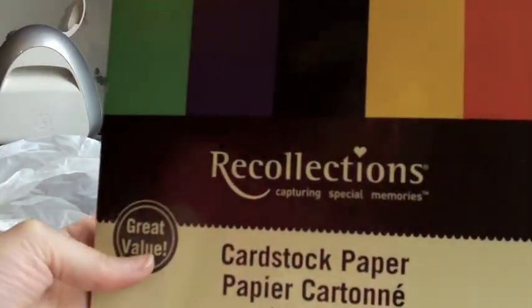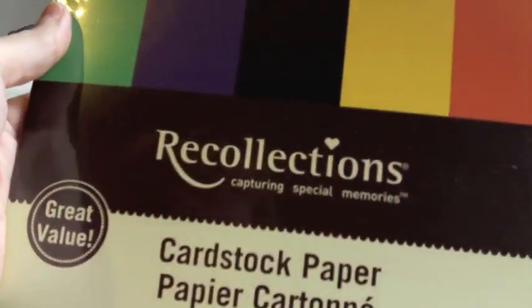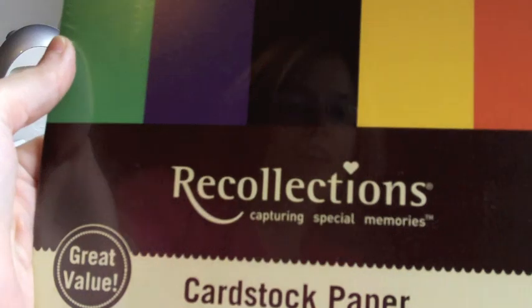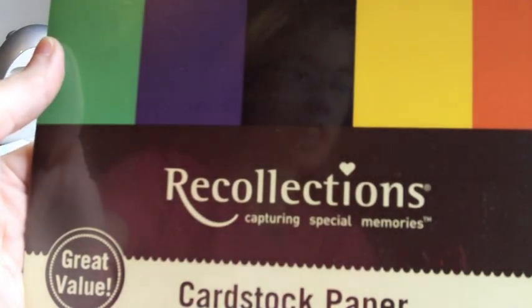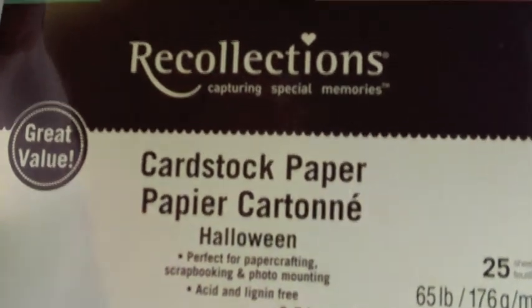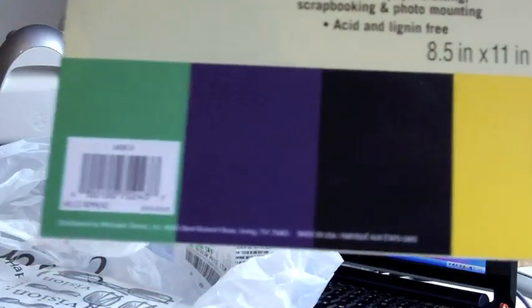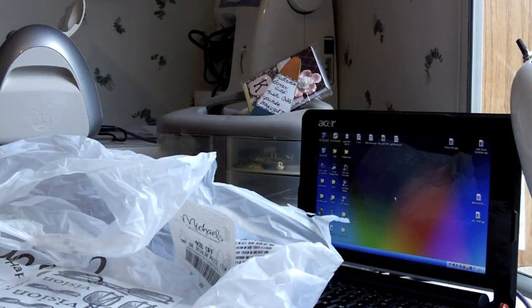They had this Recollections cardstock paper stack — it's their Halloween one. It was on clearance from $3.99 to $1.99. So I got those. There are 25 sheets in it, and the colors you see there are the colors that are in there. I kind of wish I would have got more, but I thought those would be great to use.